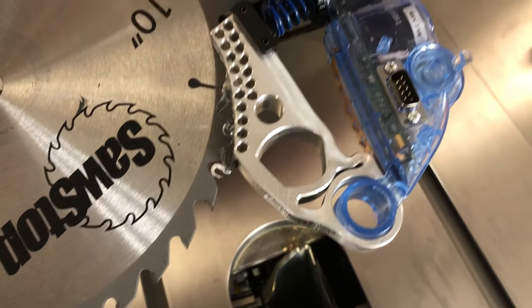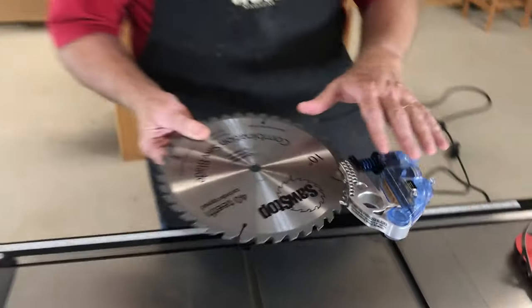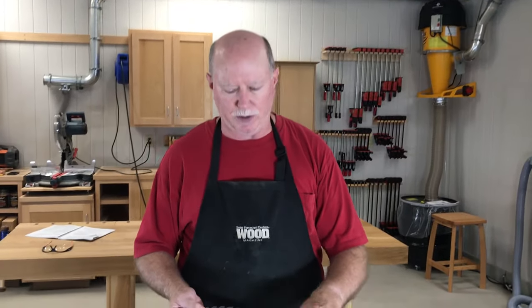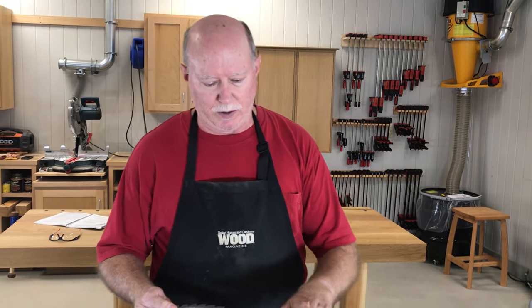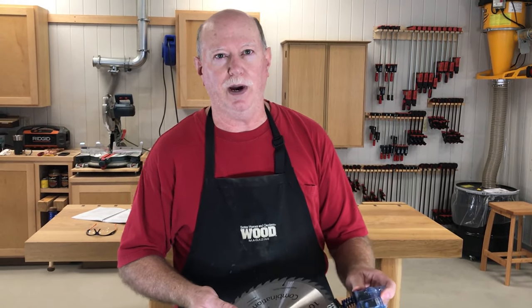Now that this is activated, these are both useless. We have to toss those, get a brand new brake cartridge, and a brand new blade and start over. That'll cost you about 150 to 200 dollars depending on what your blade is, but it's well worth that to save yourself from any significant injuries. So now let's get another cartridge, set it up, and go back to work.